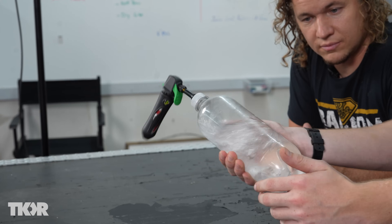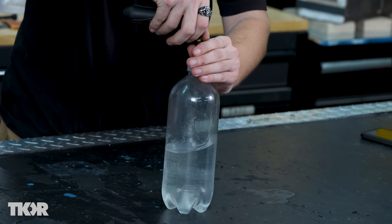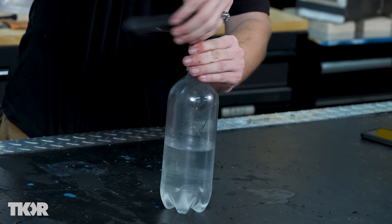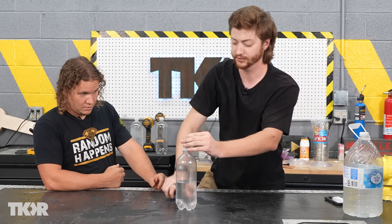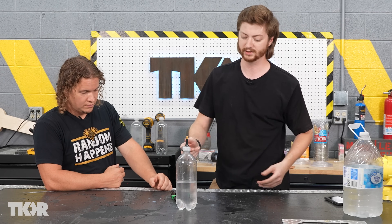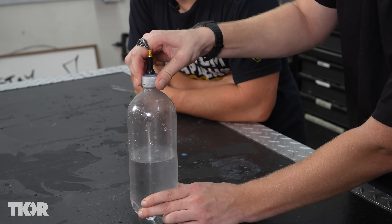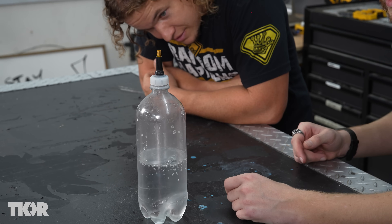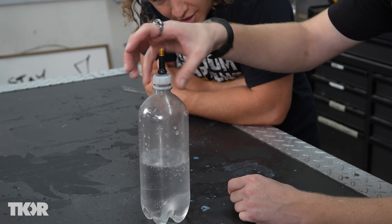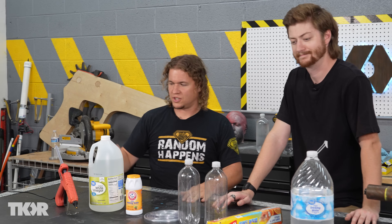As soon as we take the cap off and release the pressure, the CO2 starts coming out of the water - which is why if you leave a soda open over time it becomes flat. Now the moment of truth: if we release this, we should see all the bubbles rise to the top. Look at that - we have carbonated water! It's pretty terrible tasting, but that is carbonated water.